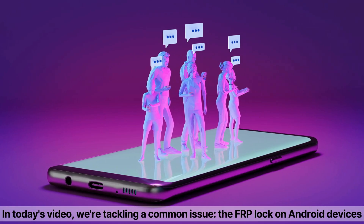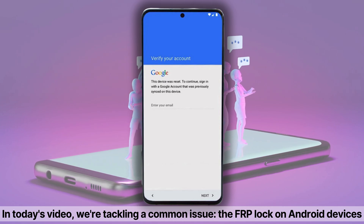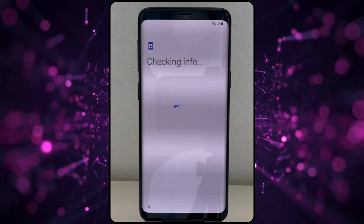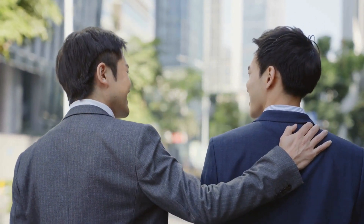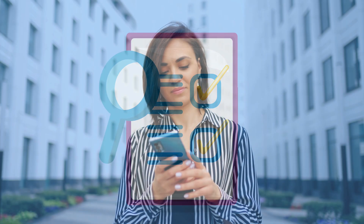Hi, Steve here from TechGrove. In today's video, we're tackling a common issue: the FRP lock on Android devices. This lock can stop you from using your phone if it requires the previous owner's information. I once helped a buddy who got stuck with a secondhand phone because of this. We'll explore several ways to remove the FRP lock, and these methods work on any Android, no matter the brand or country. Let's jump in and get your device up and running again.